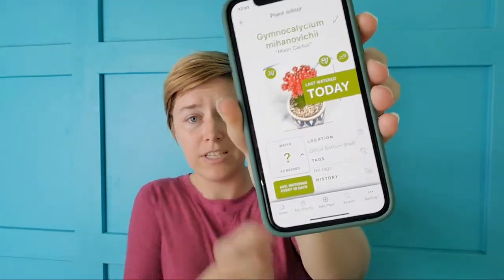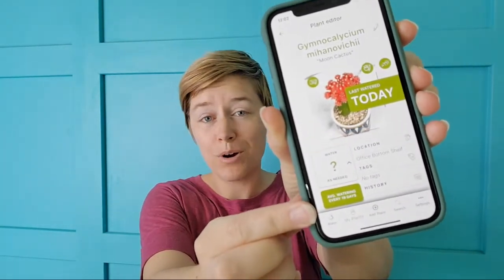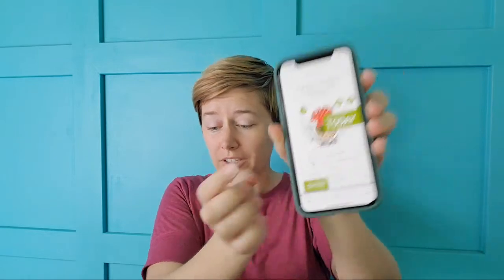With most of my indoor succulents I end up watering about every two weeks or so. What has helped me prevent overwatering is using the Succulent Tracker app. Inside the app you can record when you water your succulents — if I watered it today I can simply tap right here and it'll show it's been watered today, and over on the side it shows the average number of days between waterings.